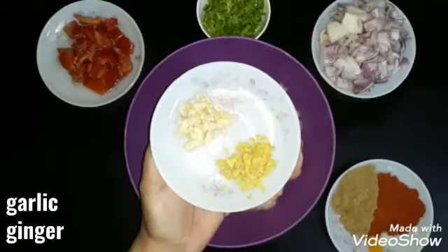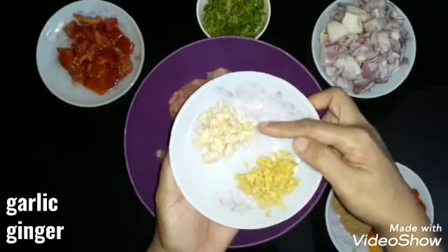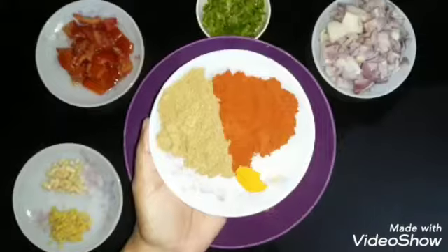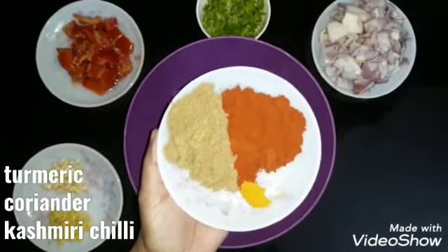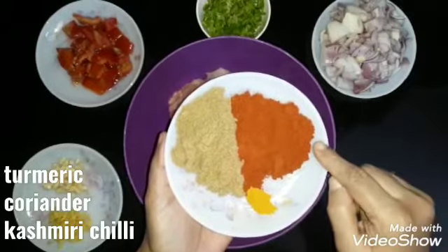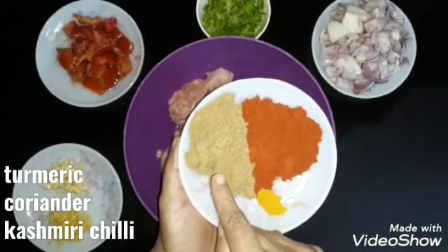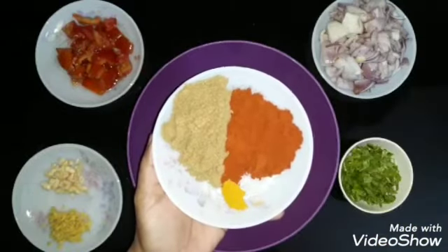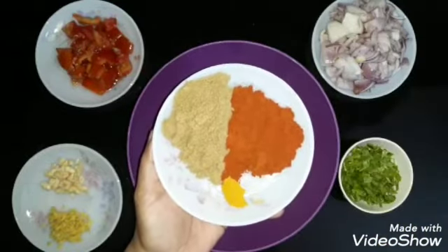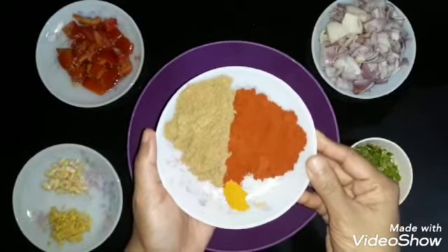I have chopped 2 tsp of the ingredients. 1 tsp of the ingredients, 1 tsp of the ingredients, 4 tsp of the ingredients. I will add a little bit of the ingredients. I didn't add this to the Garam Masala powder.